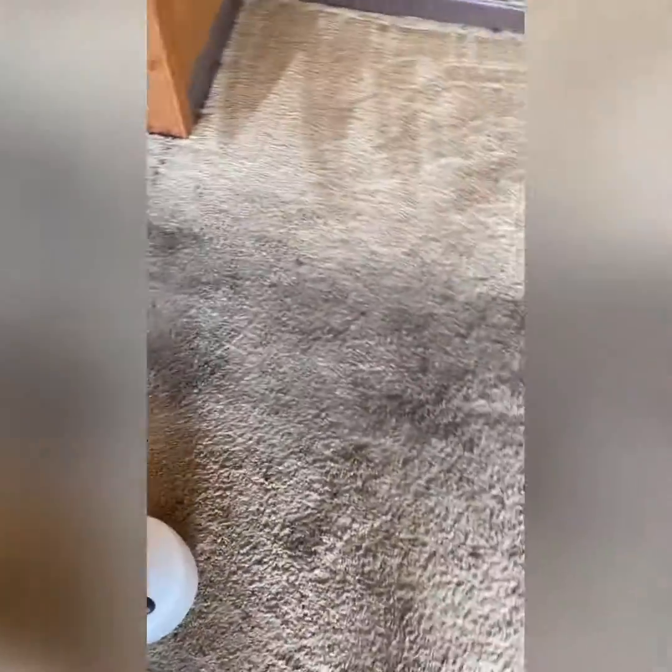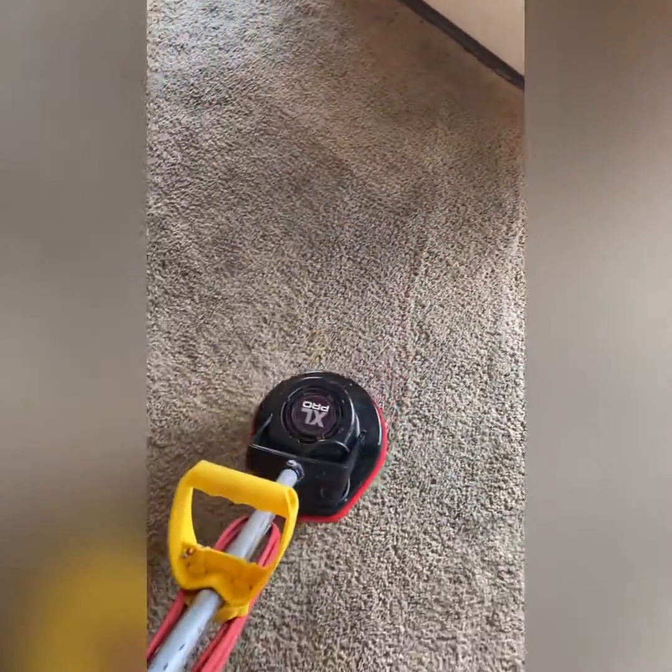I'll be getting back with y'all here in just a second to give you an update on how it comes out and show you a little bit of the process. My brother already pre-vacuumed, so we're going to go ahead and lay the pre-spray down and we'll see what it does. Just pre-spray, then we're taking the green brush to agitate.